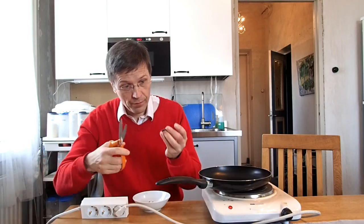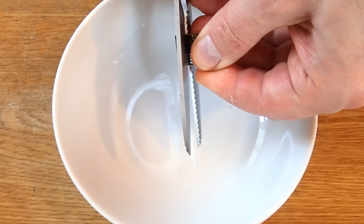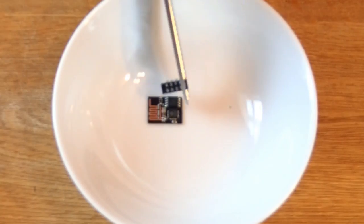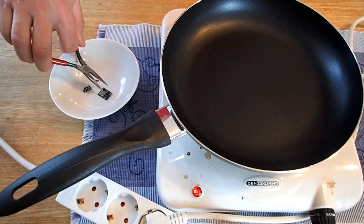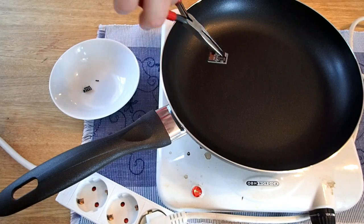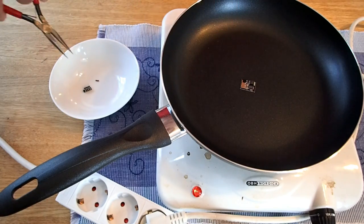Today we make some modifications to our modules so that it will be especially good for Wi-Fi connections. To start, we need one Wi-Fi antenna and a few other components.